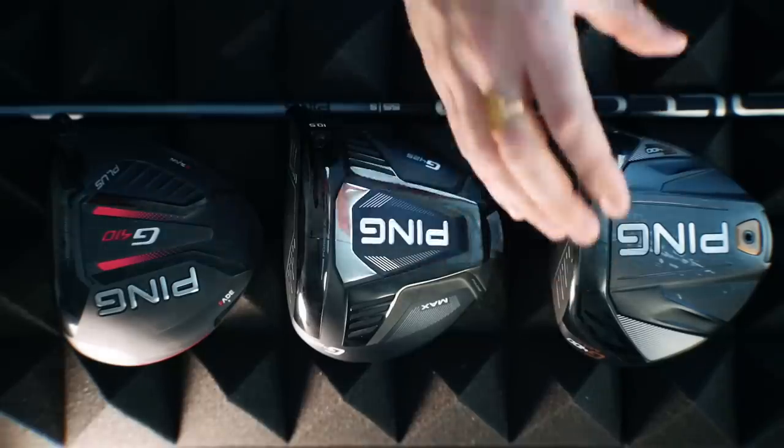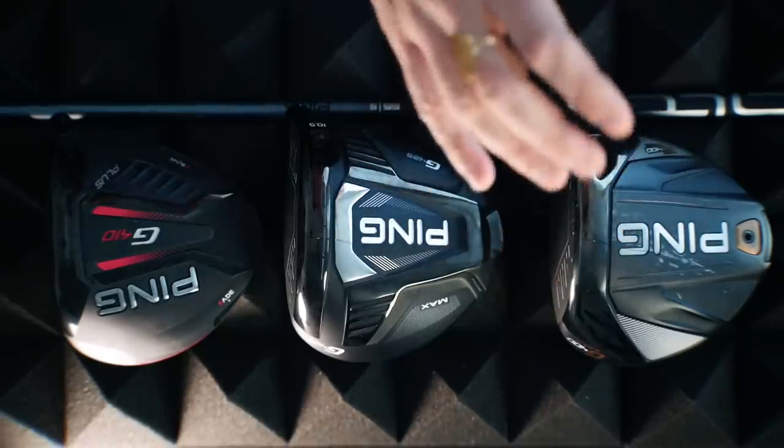As with any new release, there's going to be a marketing story that some of you get a little upset by. But I still think you want to see what the technicians at each brand are saying they've introduced into these new models. The story from Ping is a good one - it's really a progression from what I think was possibly the best driver on the market in the last few years when you take everything into account.